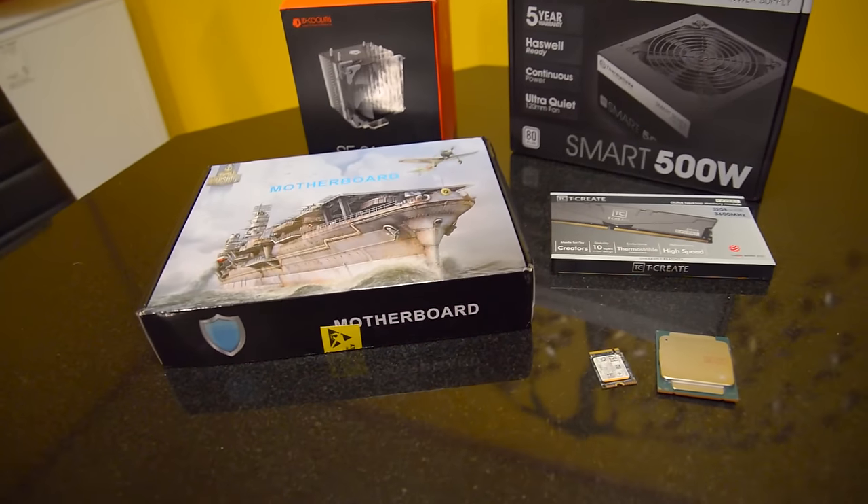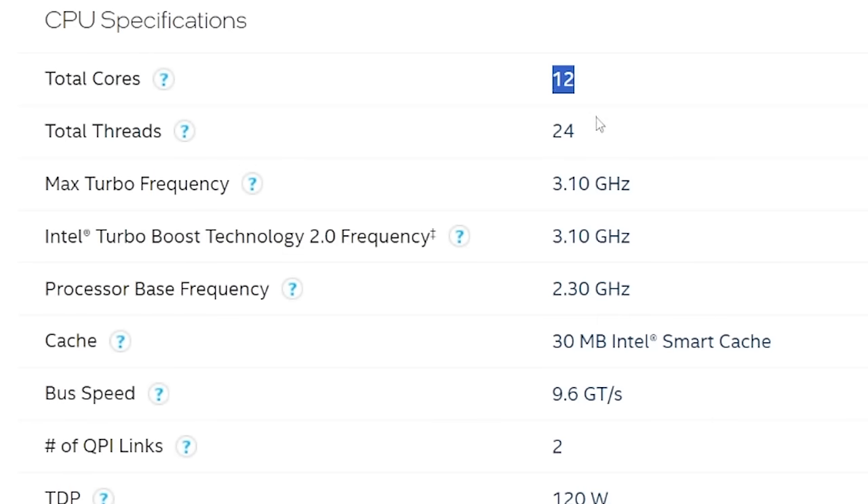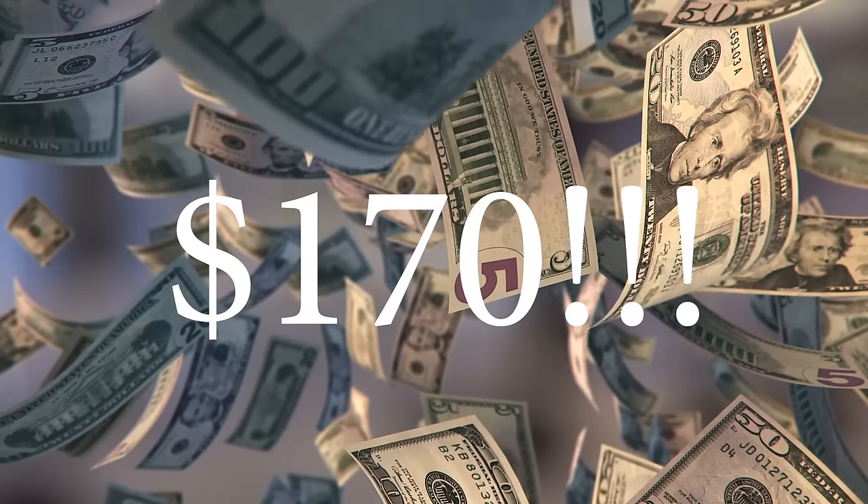In this video, I'll show you a super cheap but powerful streaming PC build — a 12-core, 24-thread Xeon for only $170.